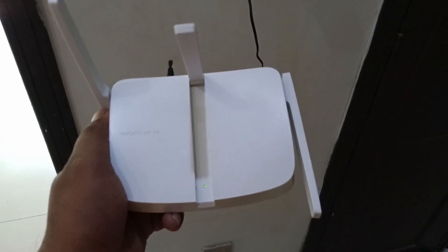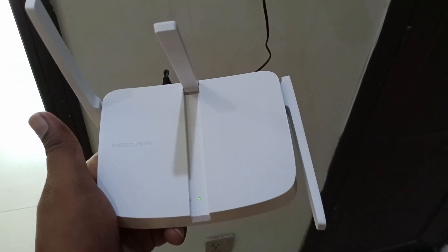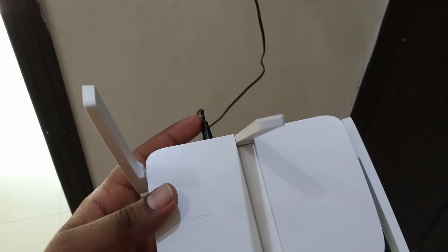Hi guys, hope you all are good. In this video I will show you how to hard reset a Mercusys router. First of all, plug in power from the electric supply.